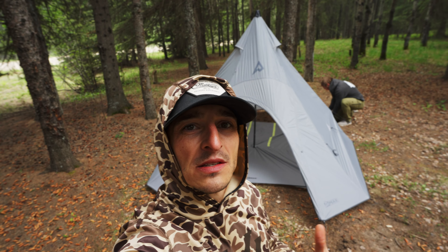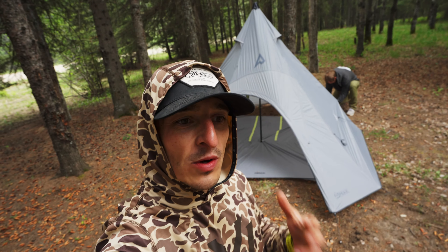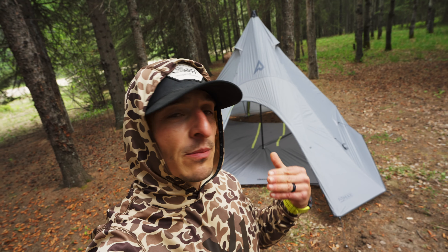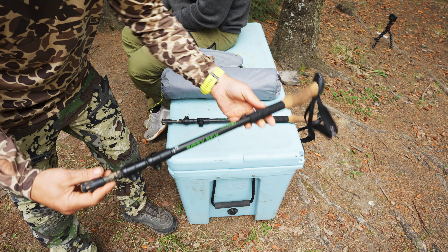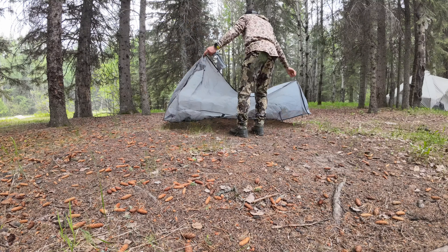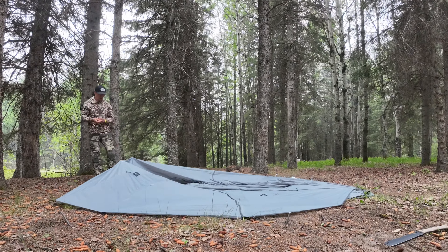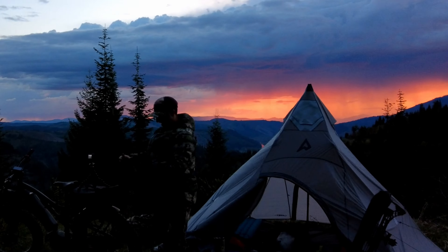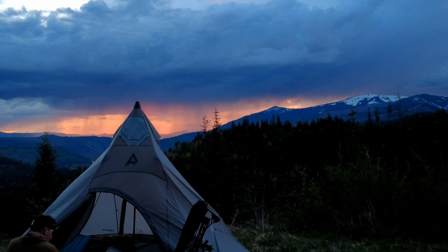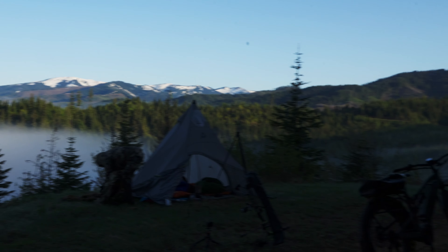We are setting up the Peaks four-man teepee. I've had a chance to run this thing already in the backcountry — really impressed — but we're going to kind of break down the ins and outs. This is kind of like your inside look. Let's check it out.